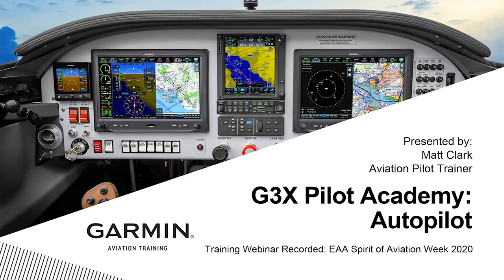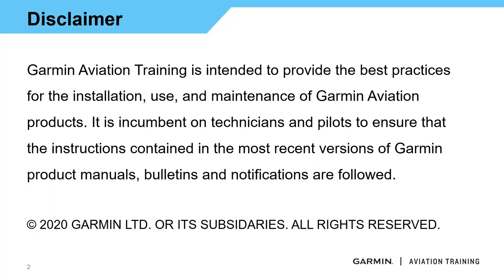We've got a lot of great stuff in store today, so I'm going to go ahead and dive in. This is our standard disclaimer: we're trying to show you and provide best practices for installation, use, and maintenance of our products. But this isn't a replacement for pilots' aircraft flight manual supplements or any service bulletins that come out. That's still going to take priority.